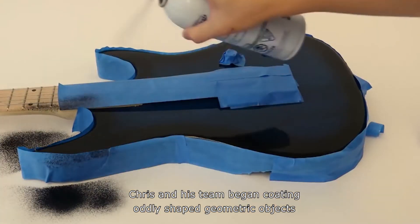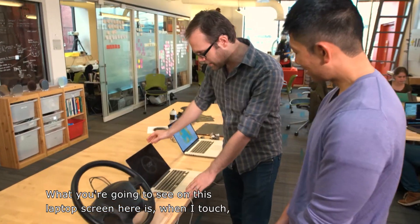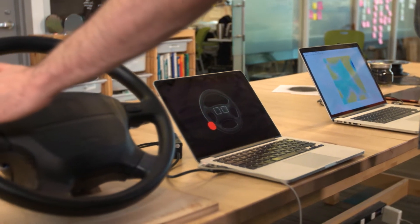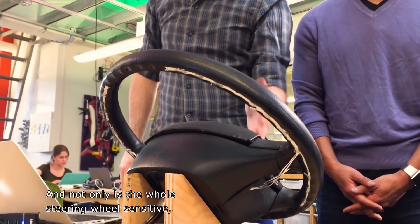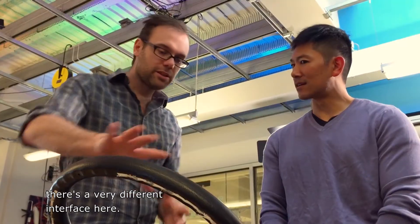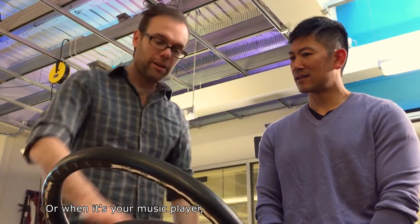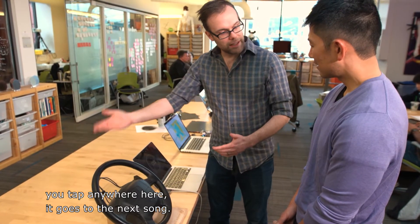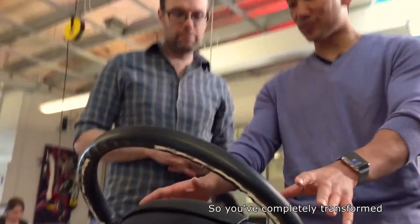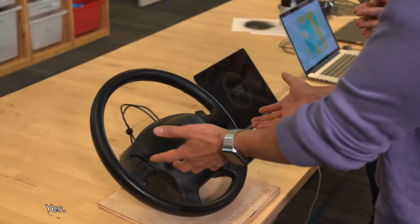Chris and his team began coding oddly shaped geometric objects to test their theory. What you can see on this laptop screen is when I touch, it's actually tracking the position on the steering wheel. And not only is the whole steering wheel sensitive, this is software defined. So it could be that when you load your GPS, there's a very different interface here — maybe you just use this like a trackpad — but when it's your music player, you tap anywhere here, it goes to the next song; you tap anywhere here, it's the previous song. Wow, so total flexibility. You've completely transformed the functionality of this surface.